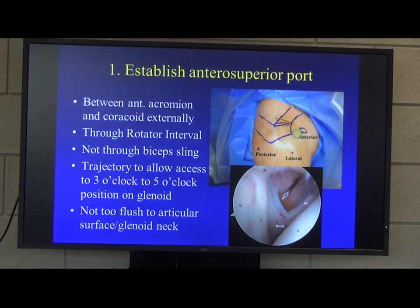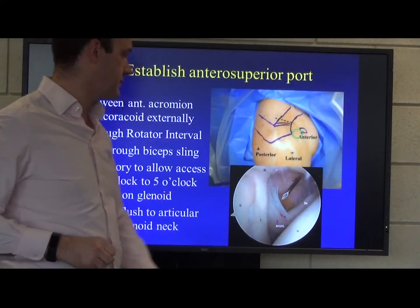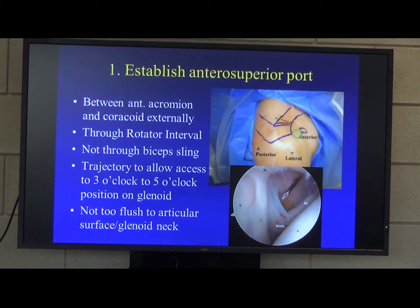Once you've got your scope in and you're about to start, you establish an anterior superior port somewhere between the coracoid and the anterior border of the acromion. Use a needle to guide yourself in, and try to get it through the middle of the rotator interval. Try to avoid the bicep sling — if you damage that, they can develop bicep symptoms afterwards. You want to make sure you have a trajectory that goes down onto the glenoid between about 3 and 5 o'clock, and come in at about 45 degrees rather than too flush to the articular surface.